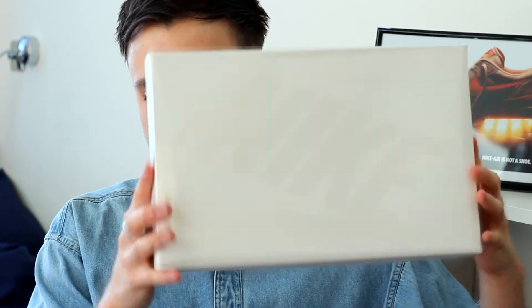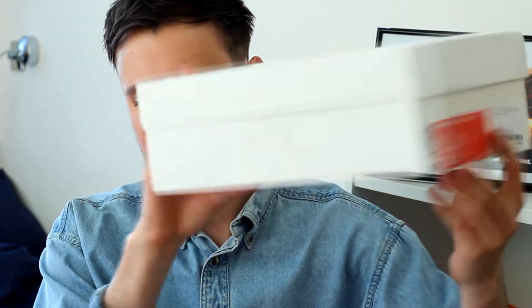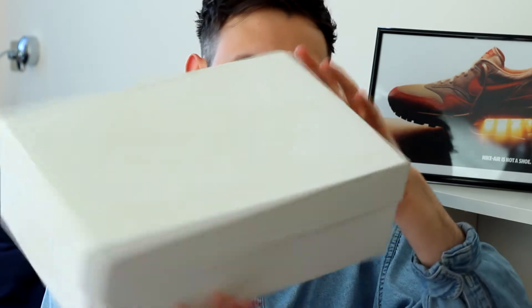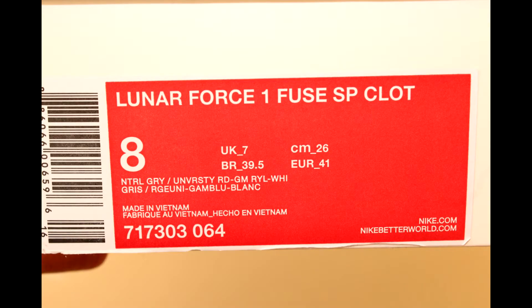I'll give you guys a quick look at the shoe now and then go into more detail. The shoe comes in this white Nike box, as most of their new special kind of releases are starting to come in — really nice, really clean, dope box. I'll quickly flash up a picture of the tag. As you can tell, it's the Lunar Force 1 Fuse SP CLOT, UK 7, US 8, in Neutral Grey, University Red, and Royal White.